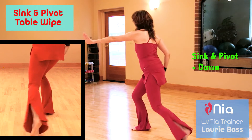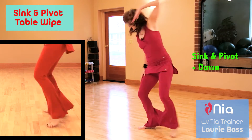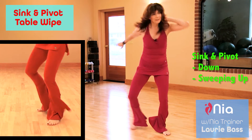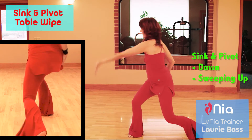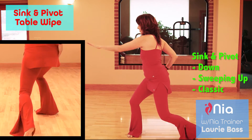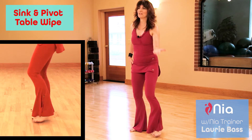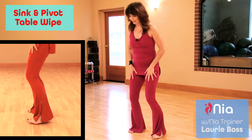Sink and Pivot Table Wipe can be done sweeping up, or the classic whoosh, whoosh, whoosh. Play with the way that you sink and pivot table wipe this week to add conditioning power to your legs.